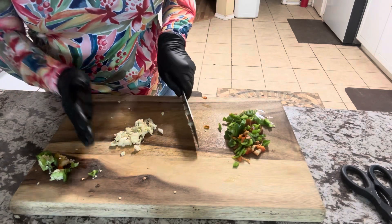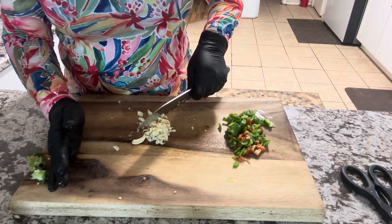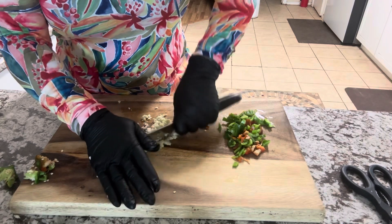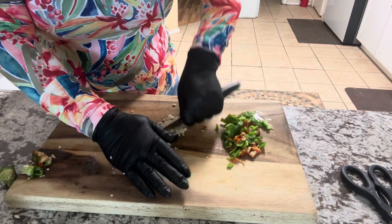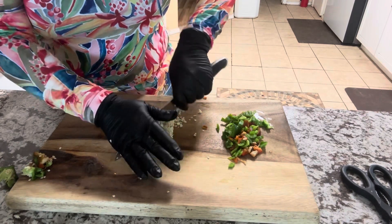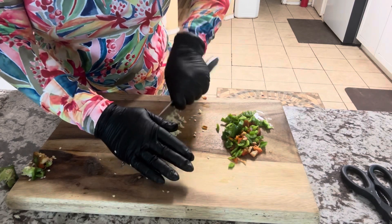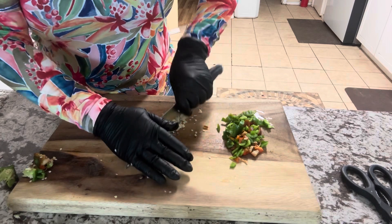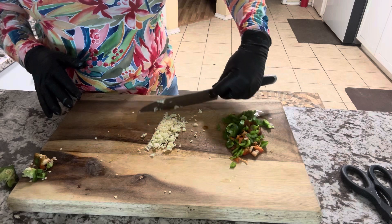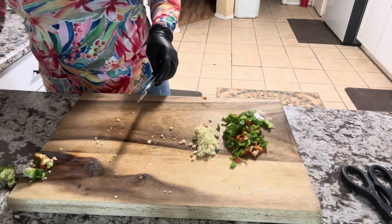Make it a nice little pile. I am going to reduce the amount of salt I use because there's salt in the Lawry's and salt in the Tony Chachere's already. Alright, that's good enough — put that in a nice little pile to the side. Next is our onions.